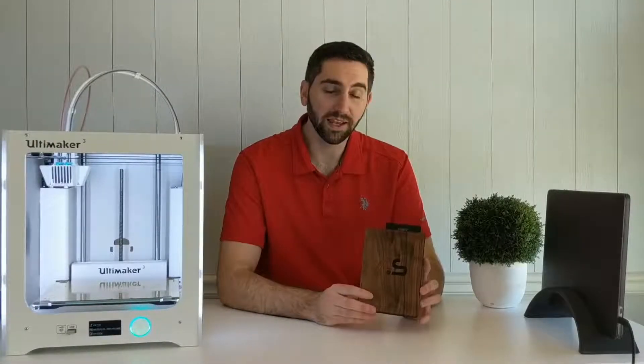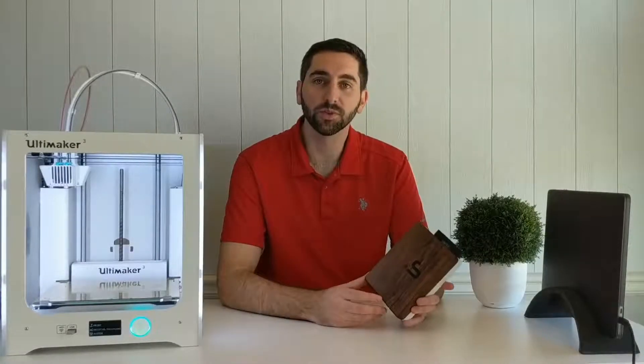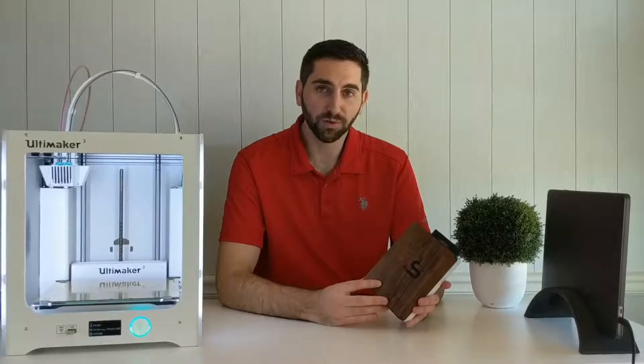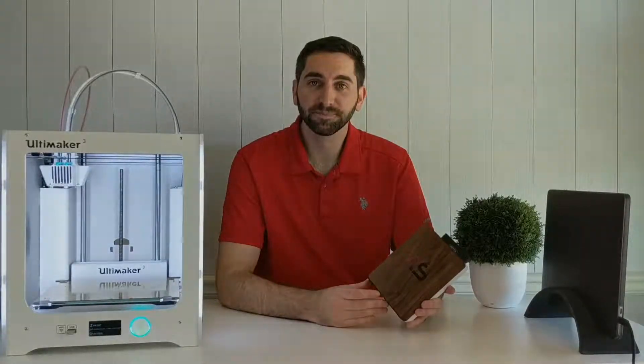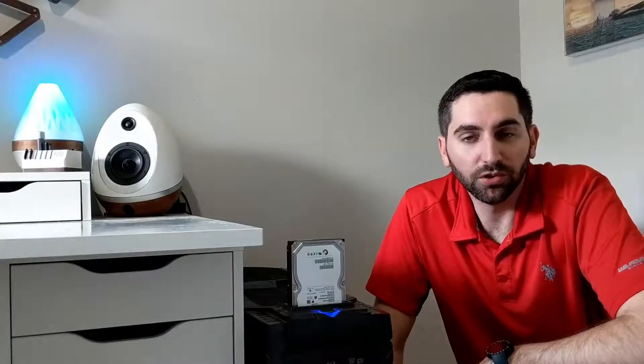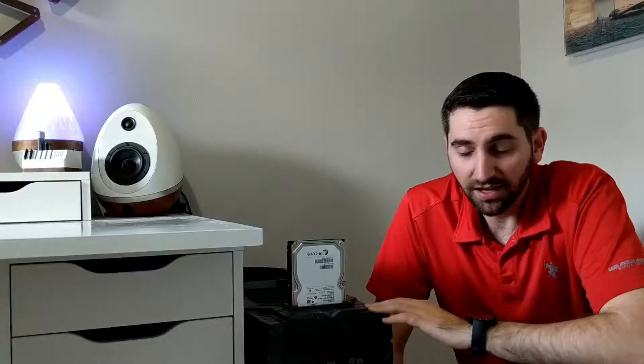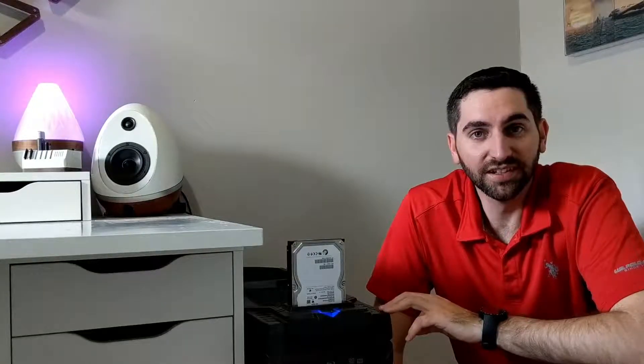If you guys are anything like me, you've probably had that situation where you've run out of hard drive space and needed to add a new drive to your computer. This time around was a little bit different for me. I've run out of hard drive bays in my computer, and although this case allows me to access the drive externally, I do have a four-year-old, so this kind of setup can be a little risky — and that is truly the problem I'm trying to solve.